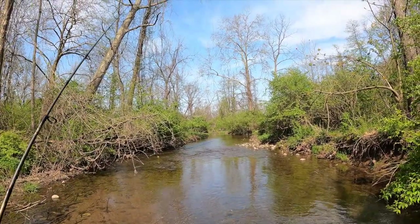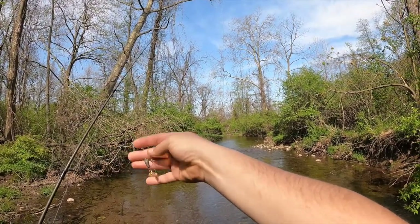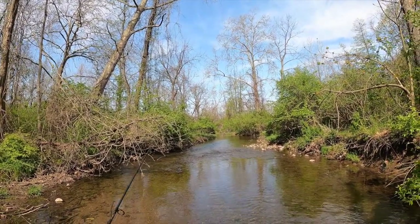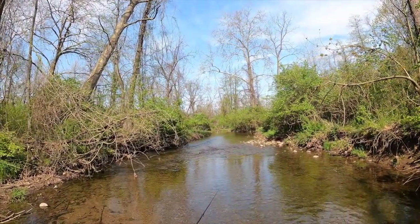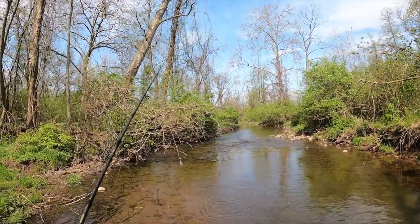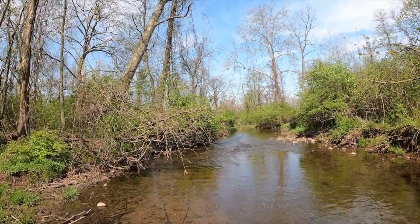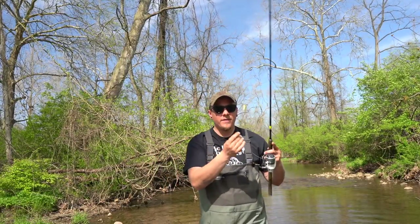For instance, if I want to make it underneath that branch over there — just like that, right underneath it. I've done this enough that I can be pretty consistent with this cast. Just like that, right underneath there. If you want to get real fancy, try to get underneath over here — just like that, right underneath there. You have it, that is how you do my little underhand flick.